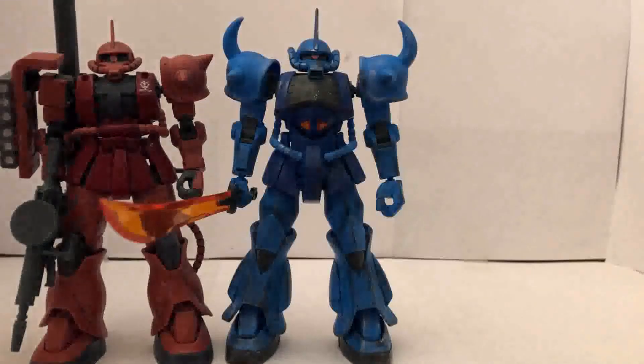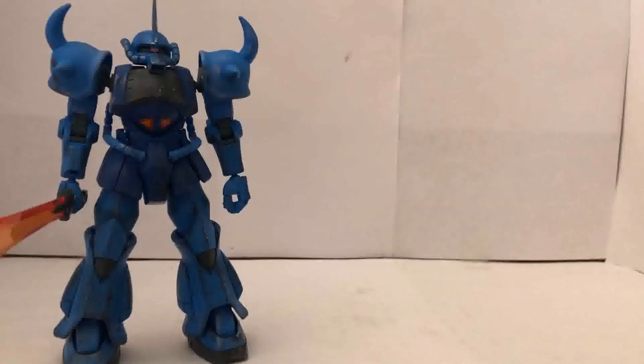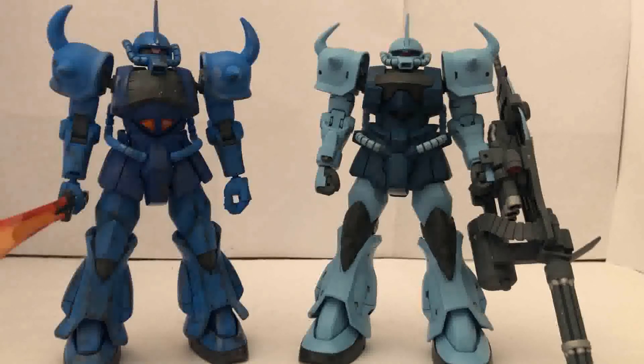And something I've always wanted to do... here he is with the Gouf Custom. In my opinion, I do like the Gouf Custom more than the regular Gouf, but you really gotta give it to the regular Gouf — because without that one, we wouldn't have the Gouf Custom. But if you have a different opinion, let me know in the comments below.